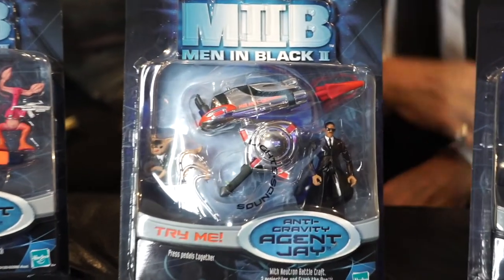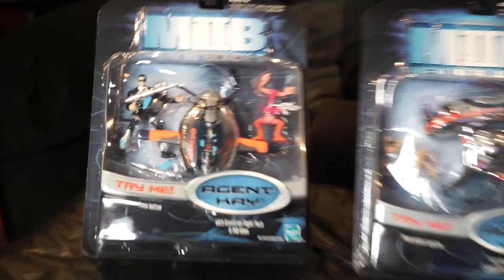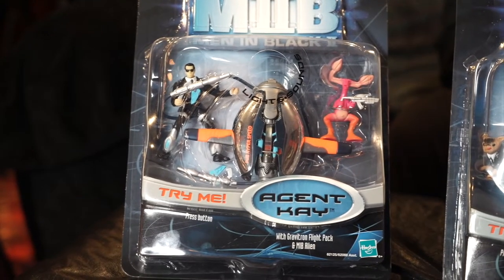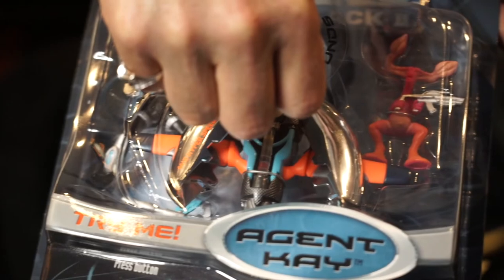Third: the Anti-Gravity Agent J with Neutron Battlecraft, two projectiles, and Frank the Pug. Check out Frank the Pug — we press the pedals together and out pops a spider. Very, very cool. And here's Agent K with a Gravity Flight Pack and Men in Black Alien. Press the button and you can see the wings open up. Fantastic.